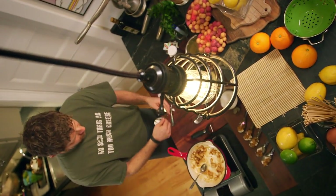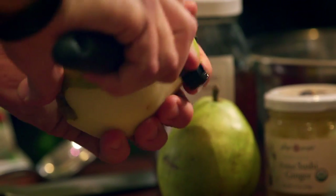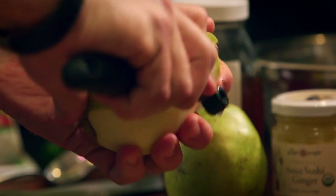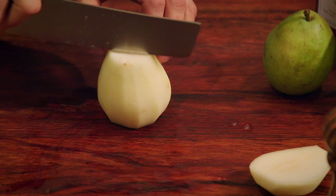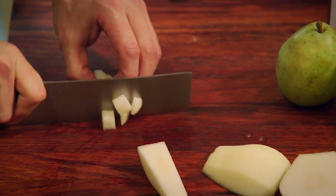This is a super simple recipe. It starts with just peeling a beautiful pear. You can use Bartlett, Bosc, or Anjou. I actually like it if the pear isn't super, super ripe. Then we're going to simply cut the top and bottom off, cut around the outside, and we want to go small dice on this.